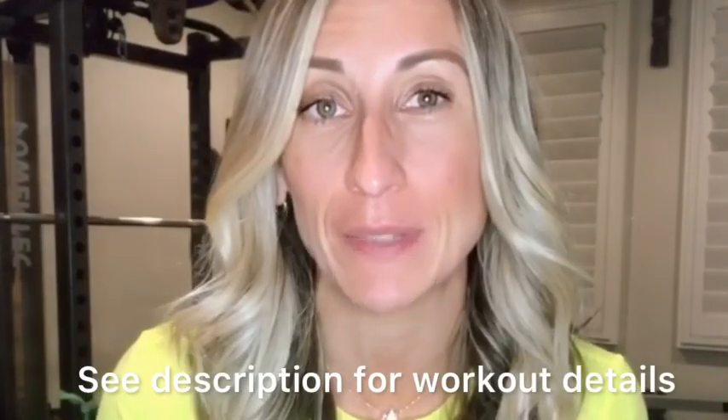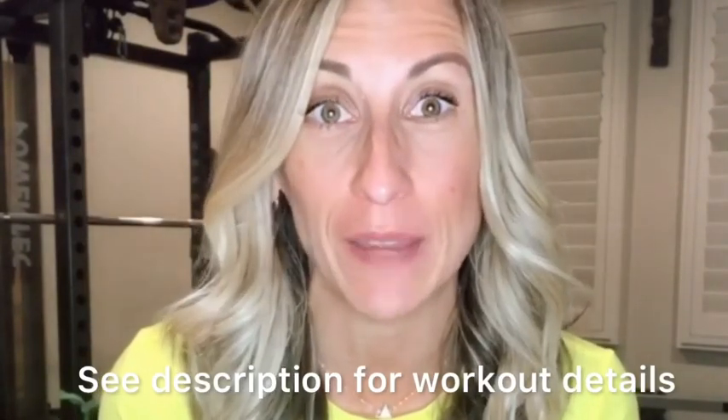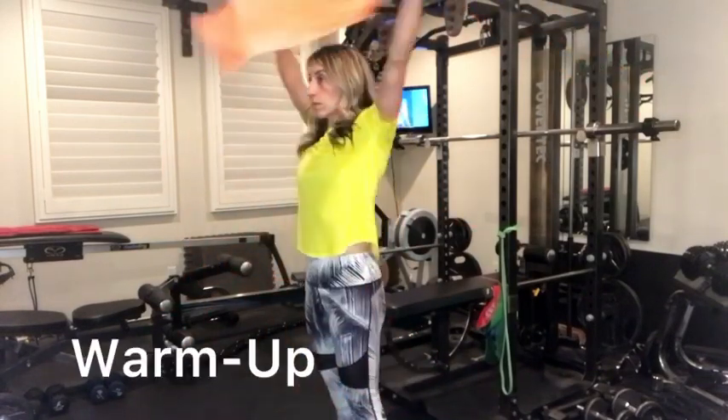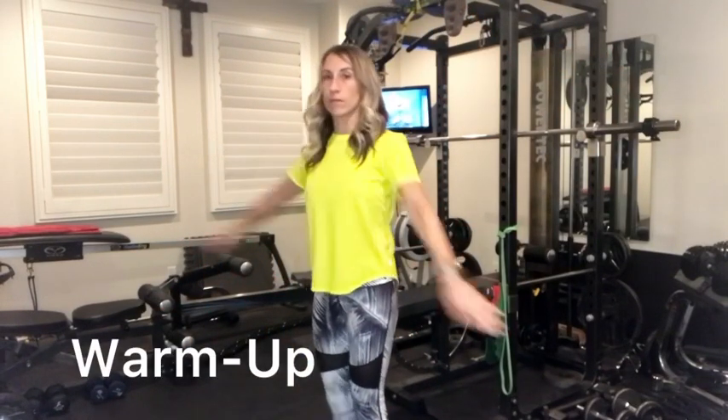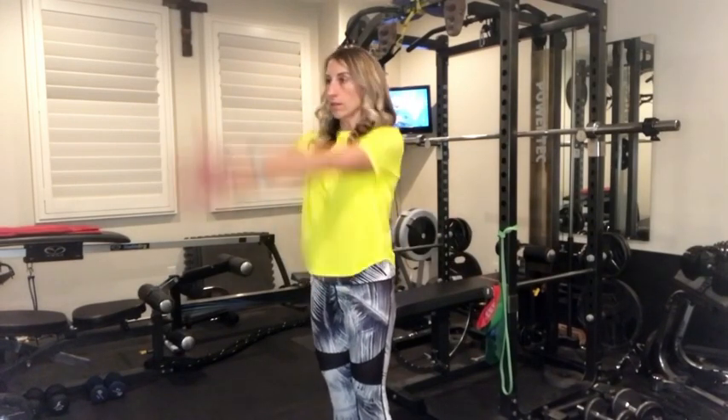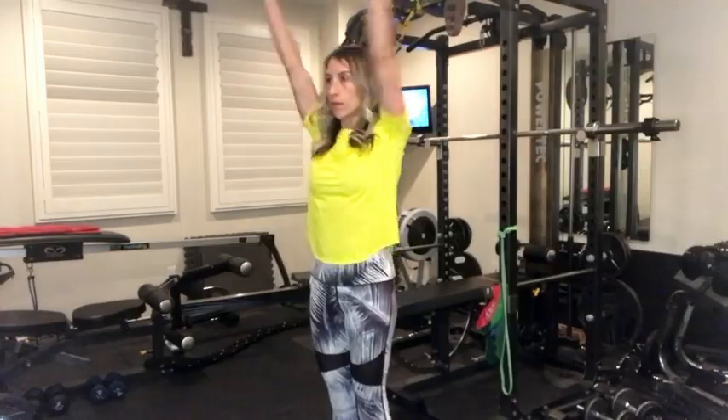I'm going to show you all the exercises and then you will just repeat it as many times as you can to fit into whatever time frame you have. Ideally start with some sort of upper body warm-up like arm swings, arm circles. You could also use a rower, do an elliptical machine, some push-ups on your knees to get the blood flowing and get your shoulder joints and upper body warmed up first.